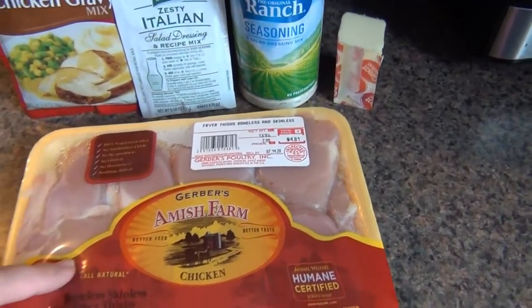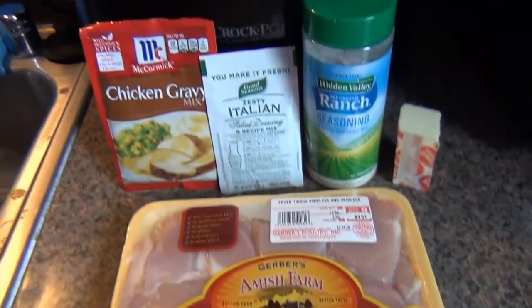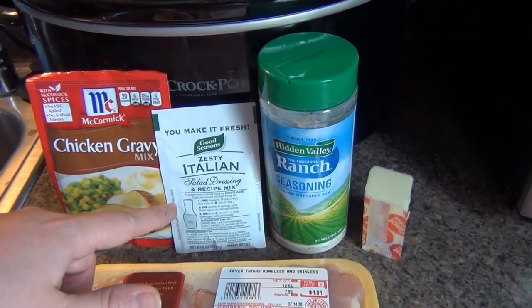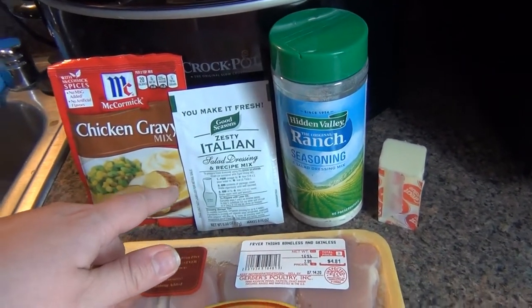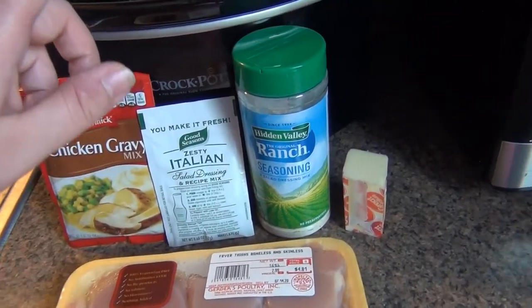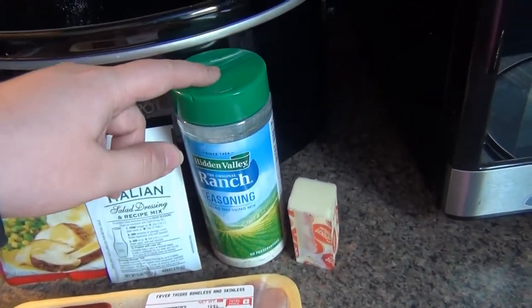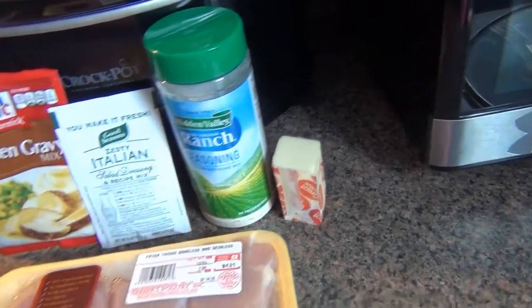I'm using boneless, skinless chicken thighs. You'll need a packet of chicken gravy mix, zesty or just regular Italian salad dressing mix, and then a packet of ranch seasoning mix or three tablespoons of it. And then a half stick of butter.